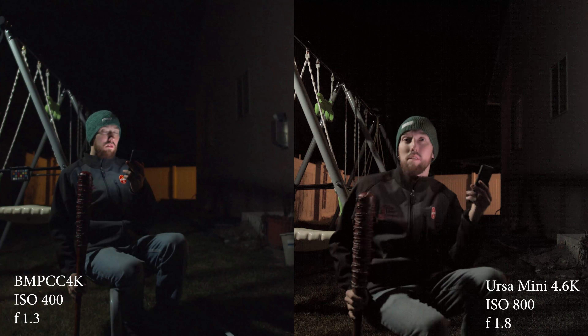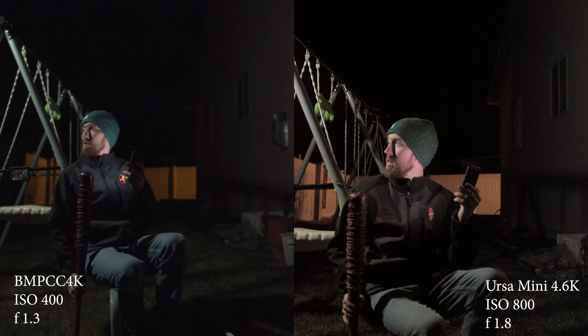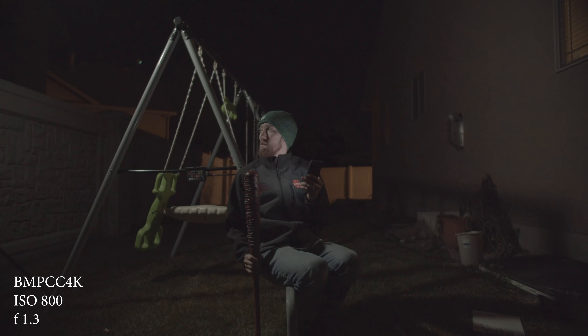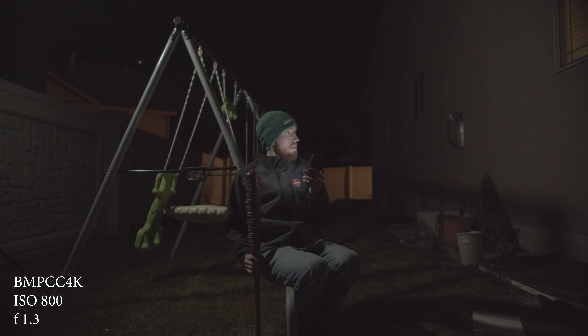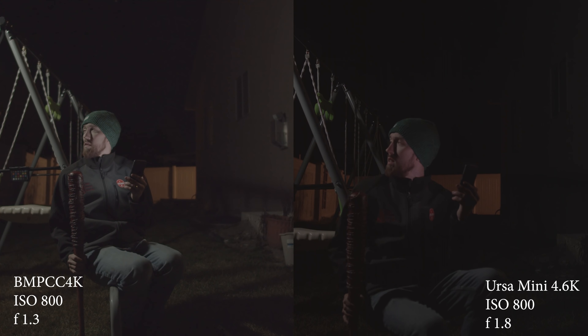The grain is a little bit more on the Pocket, just slightly. Then I jumped up to 800 on the Pocket Cinema Camera. If you saw my other video about the Pocket Cinema Camera when you're shooting low light — don't shoot 800; either shoot 400 or jump up to 1250, because grain gets introduced pretty quick. You can see that right here. In the low light on the Pocket Cinema Camera 4K you have a lot of grain, and the URSA Mini, with ISO 800 being its native, looks just fine.